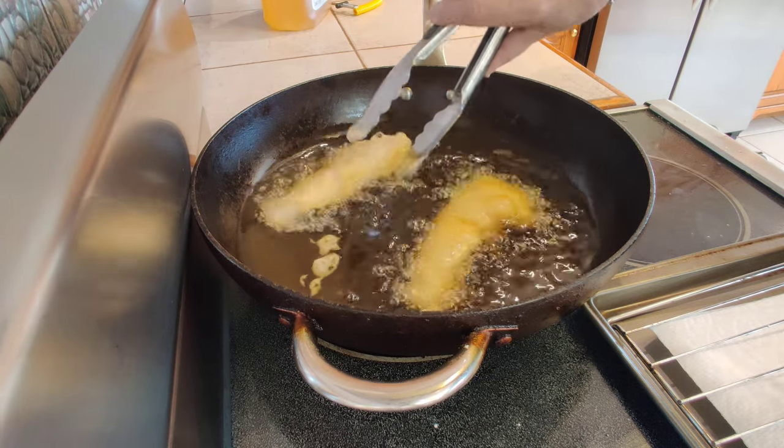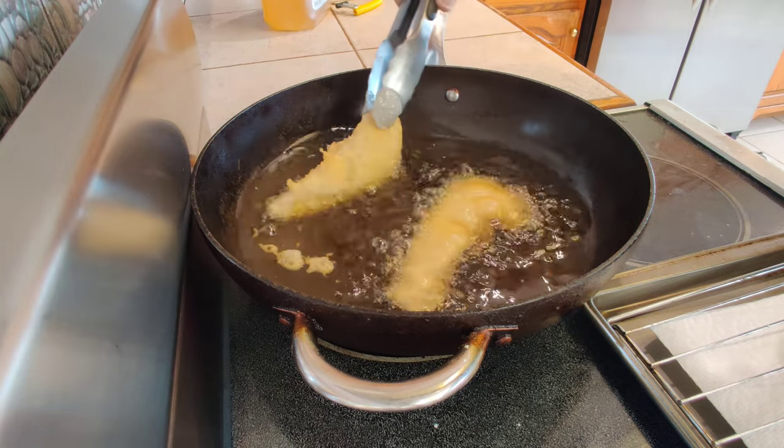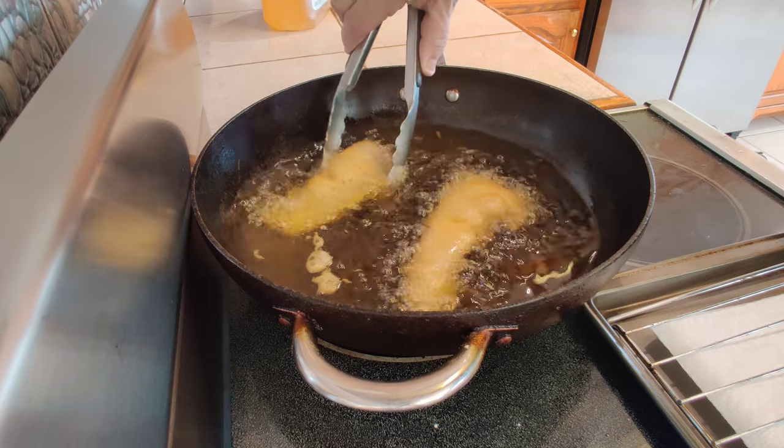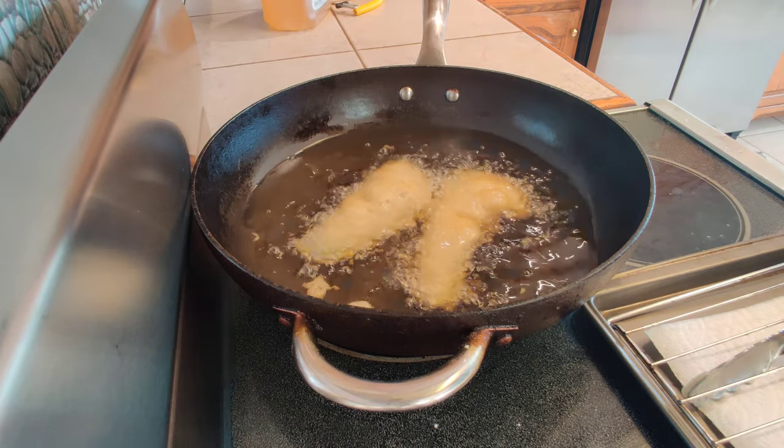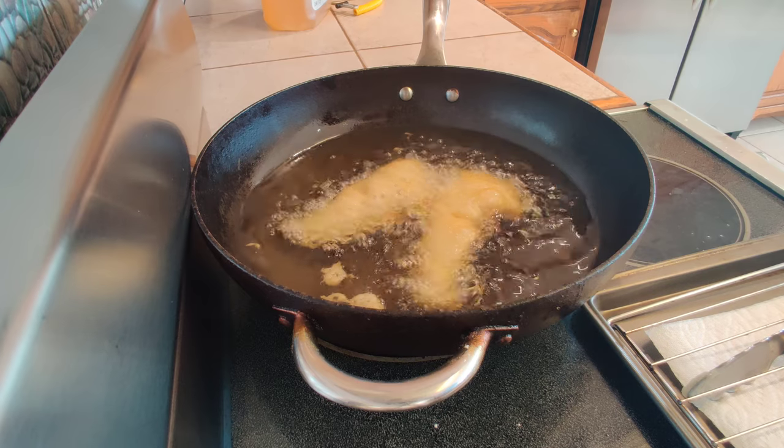Oh, look at that — that is amazing. I think I'm going to really like this batter. I've never done vodka batter before — vodka and beer. It's only been beer batters that I've done in the past. First time using the vodka trick.